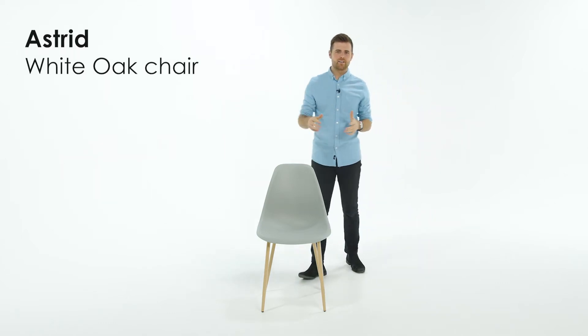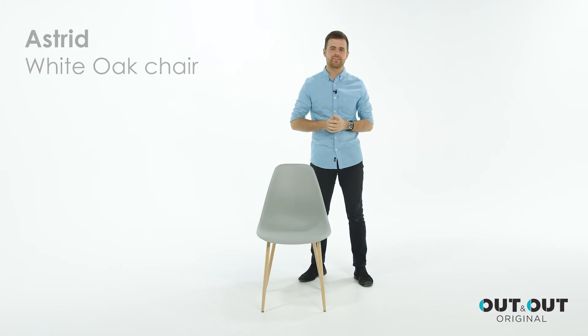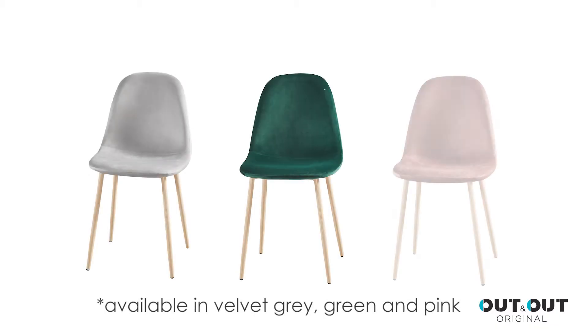This is the Astrid white oak chair. Our best-selling Astrid chair has white oak effect legs. You can have the chair with a grey or white resin seat, or you can have a velvet seat which comes in grey, green or pink.